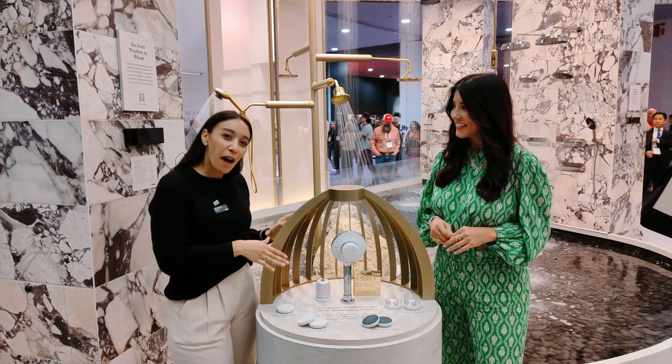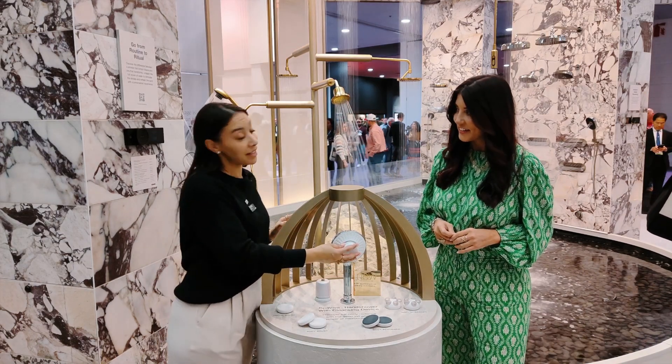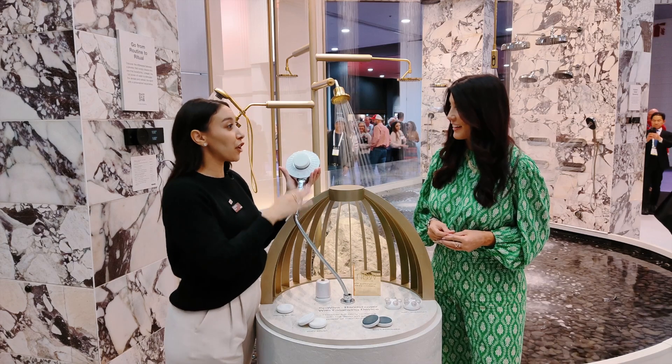Thanks, Julie, for being here. This is Spa Viva — our all-new two-function hand shower and all-in-one cleansing device. Spa Viva is going to be your new favorite power pair for bringing beauty into the shower space.